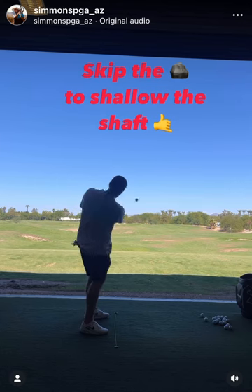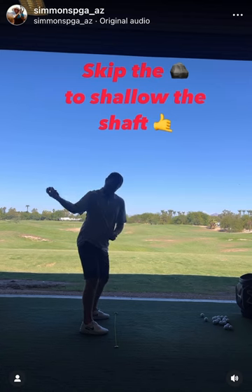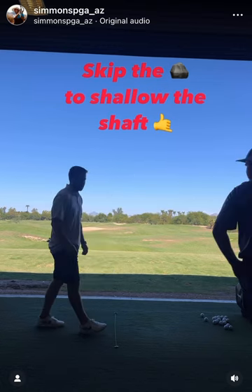There you go. Yep. So that wrist kind of gets behind the elbow. It's just like skipping a rock or something.